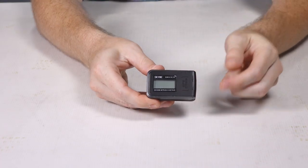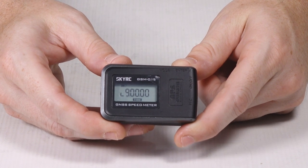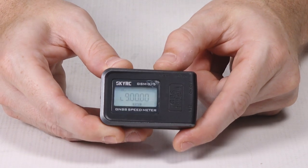When you turn the device on, it will initialize and connect to satellites — you'll see a satellite icon in the upper left-hand corner once that's done. First we're shown the time, and I'll go through the menus by hitting the mode button.